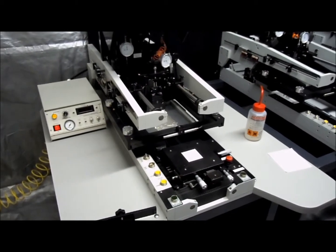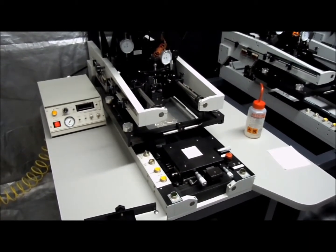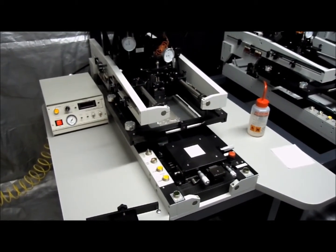Hello, this is Greg from Microprinting Systems. Today I'm going to show you the flood blade and the flood print function on the MPS TF100.